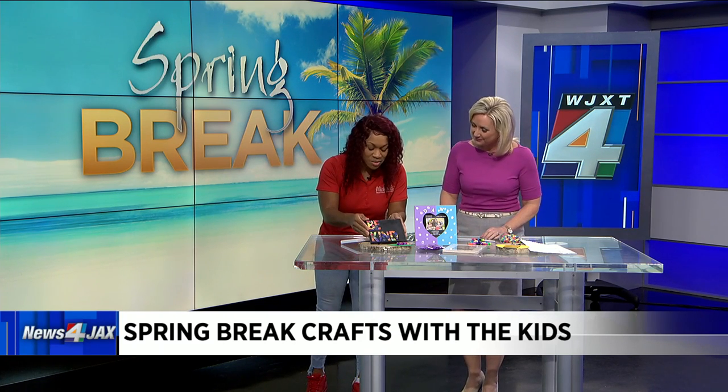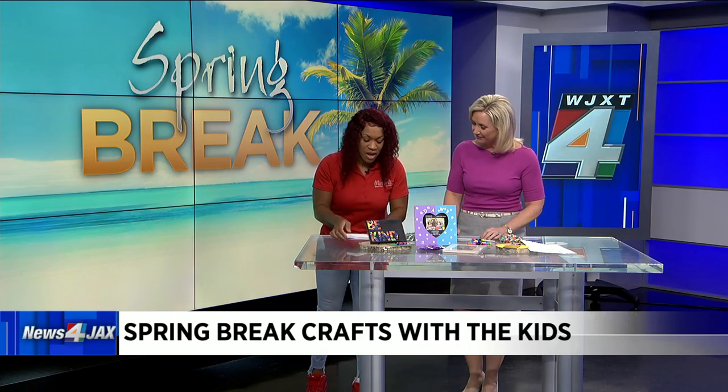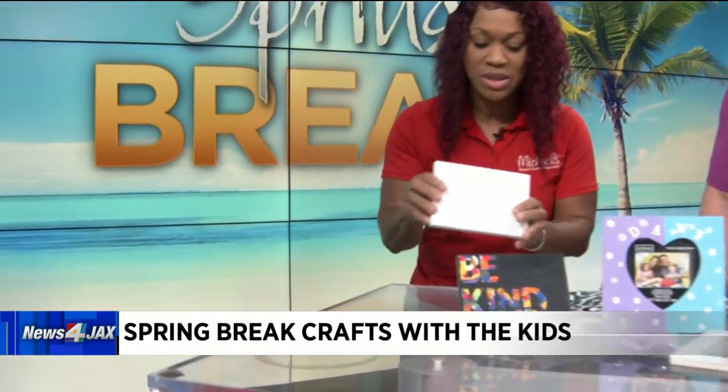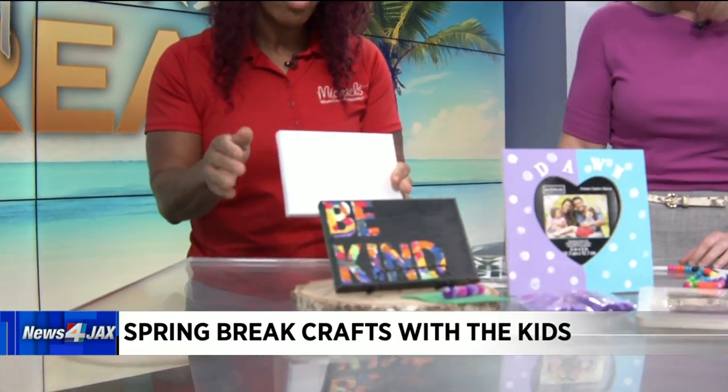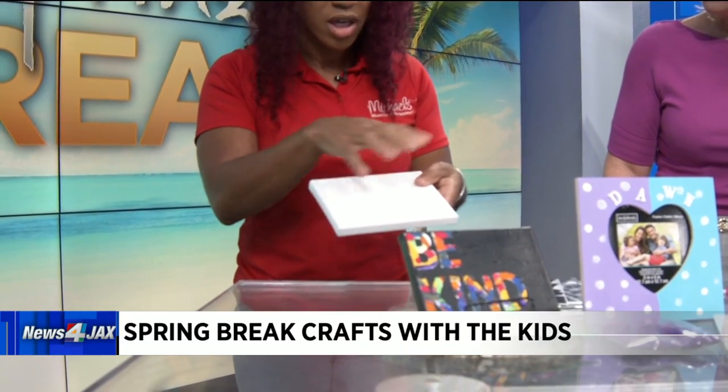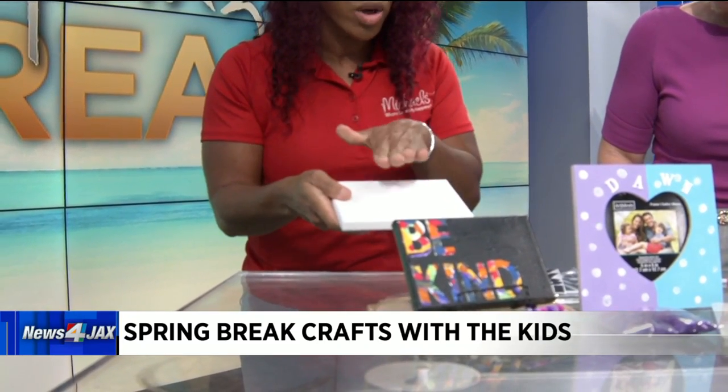So this first one is just some simple wall art the kids can do. Michaels carries these — you can get two in a pack. The first thing you want to do is use any paintbrush; it could be a sponge brush. You want to do short strokes of acrylic paint all over, and then let that dry.